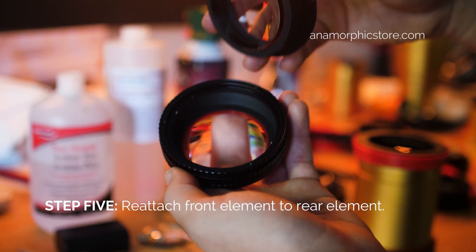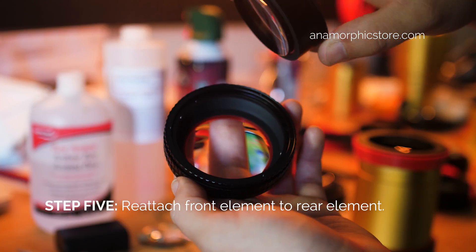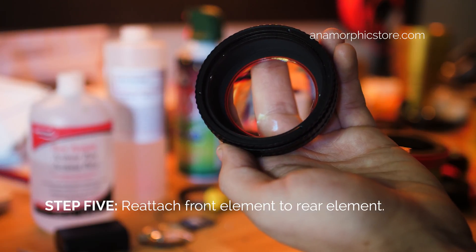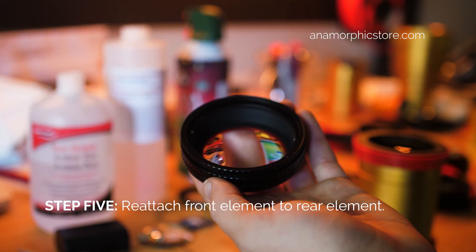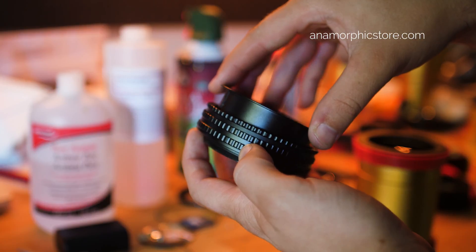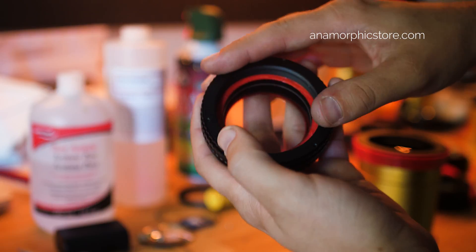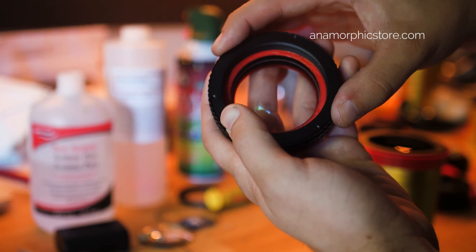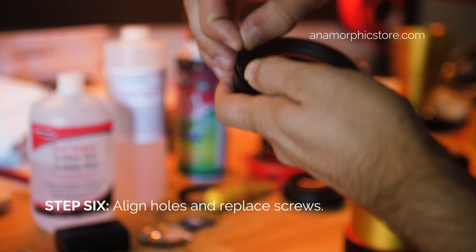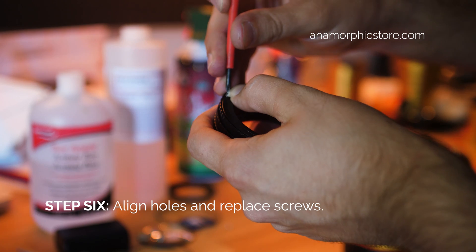Once you're done, you want to reattach the two elements. If you notice here, there's a little groove — that is where a little screw keeps the front element in its groove as the helicoid extends or retracts. So you just want to make sure that goes right into there. Then look for the little screw hole right there — you can see there's a little gap — and simply replace your screws.